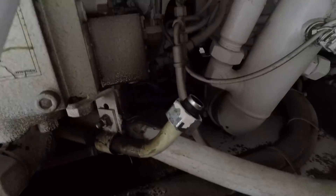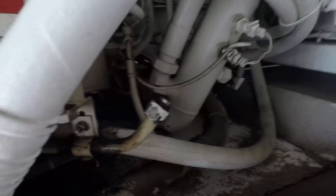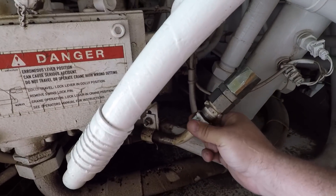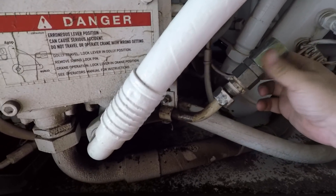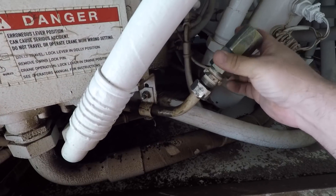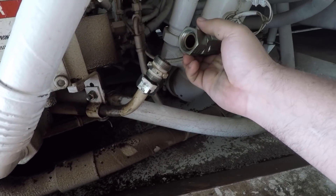So what we've got: we've got a fitting down here and a fitting up here. In the middle there is a compression — or a European-style compression fitting — down here on the bottom, and it goes to a DIN fitting.